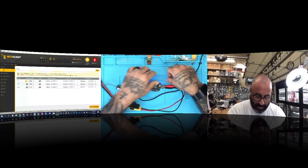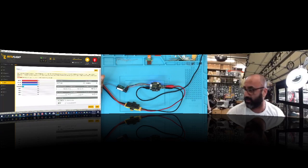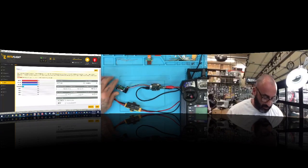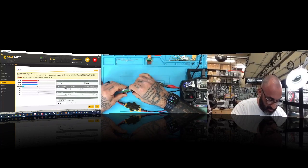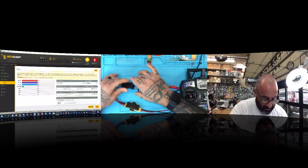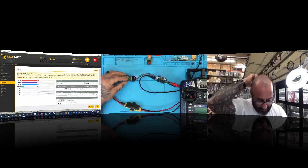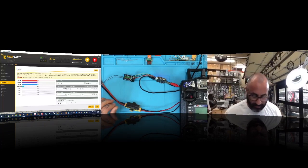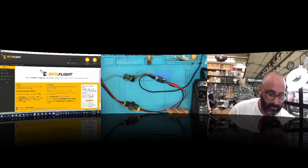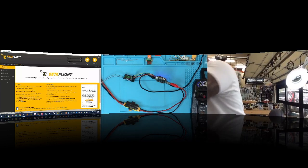We've got our power and the board is showing a reading in Betaflight. Now I need to bind the receiver. Here's my FlySky receiver — I need a jumper wire for binding, but I don't seem to have one on the table. Let me turn the power off real quick and go grab one.